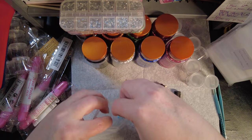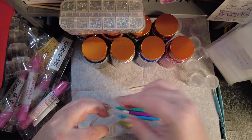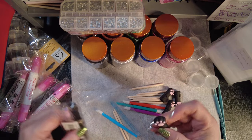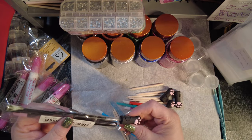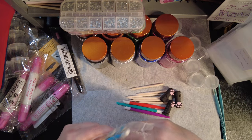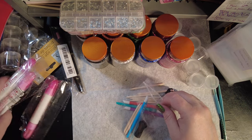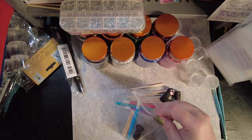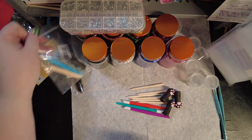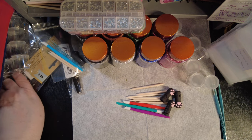We'll put two of those, two of those, one of those, and this little kitty paw is for the tip of your tweezers or your nippers — to make it so cute.